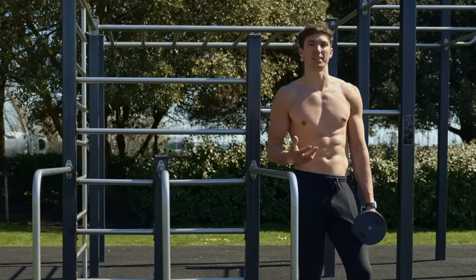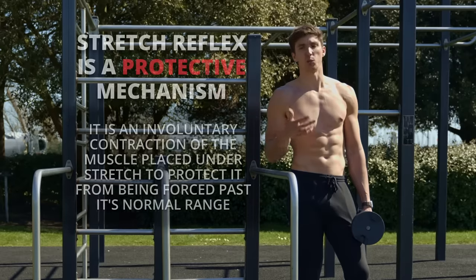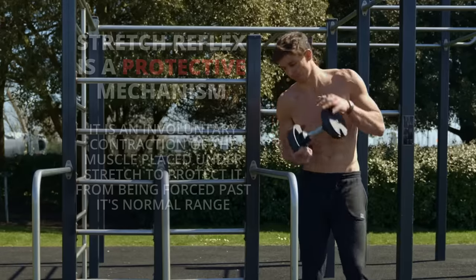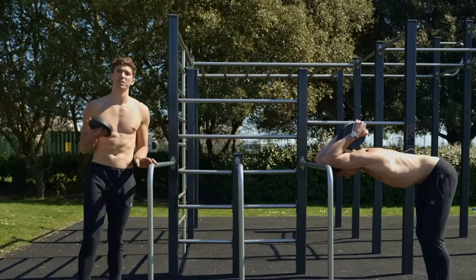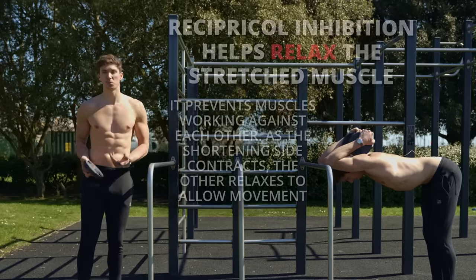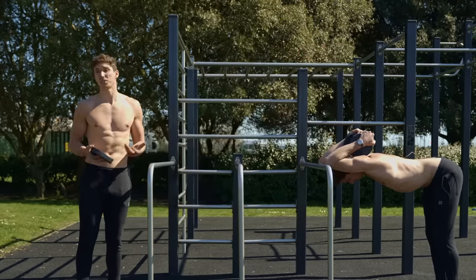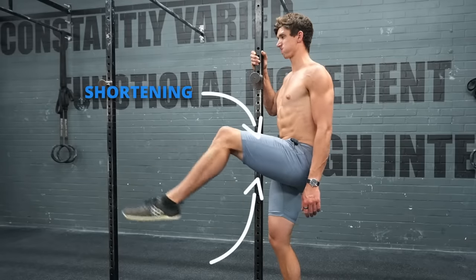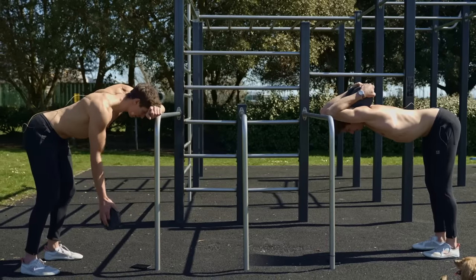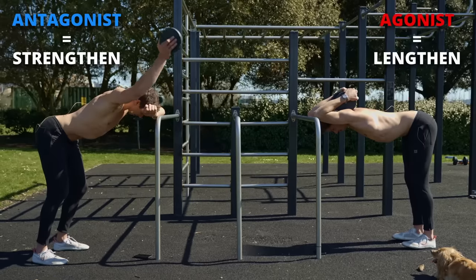When trying to increase flexibility, it's easier to access more range of motion when our body isn't actively resisting it. We can do this by holding a passive stretch and simply waiting out the stretch reflex. The reason we strengthen the antagonist first — strengthen then lengthen — is that it helps us take advantage of reciprocal inhibition. This reduces the stretch reflex and allows us to gain more range. It essentially works because when one side of the joint shortens, the other side has to lengthen, and this is how that relaxation happens.